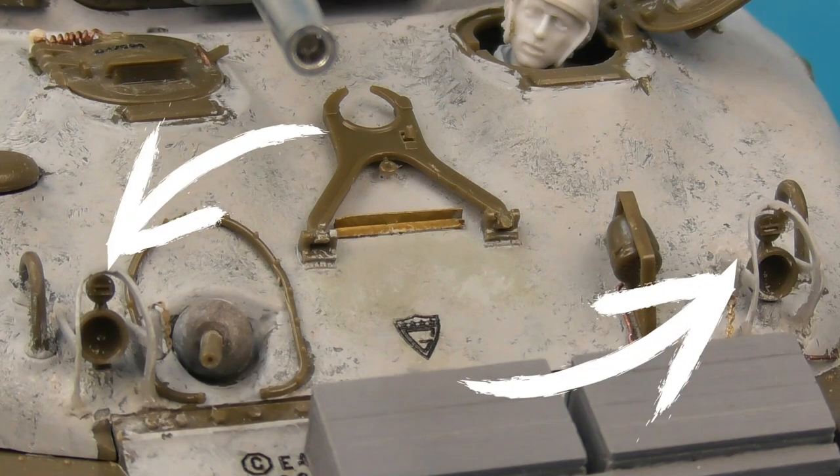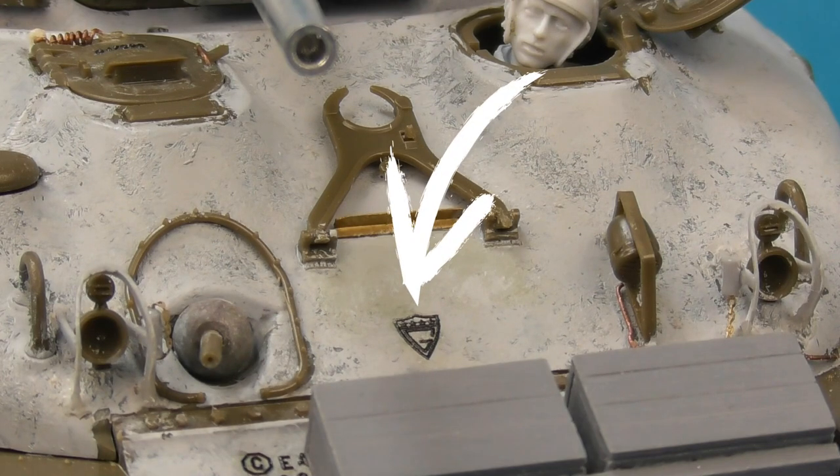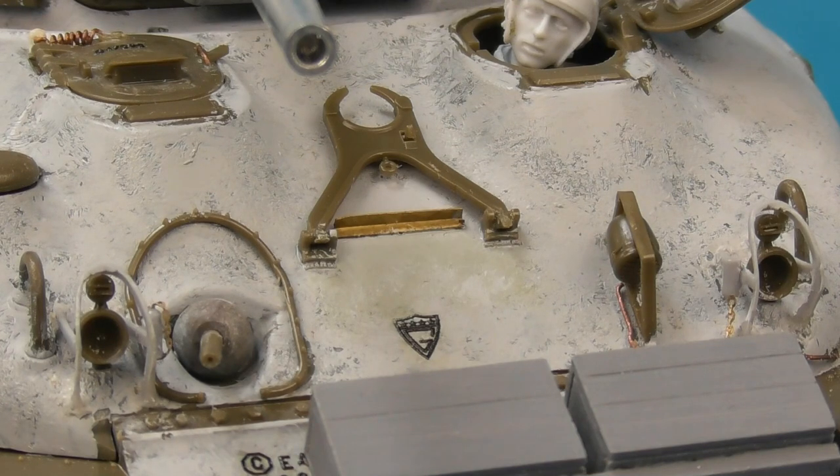Moving on to the glacis plate, I added quite a bit of extra detail including replacing the kit brush guards for the headlights with resin replacements from Tiger Model Design. These are a little fragile and can be warped, so you have to take your time cleaning and aligning them, but they are a very fine replacement — alternatively 3D printed parts might be a bit easier. I also added cast texture using Mr. Surfacer, and I added the General Steel logo to the glacis plate — the shield with the G — as General Steel was responsible for manufacturing most of the cast upper hulls for the M4A1 family, with their logo introduced around 1943.